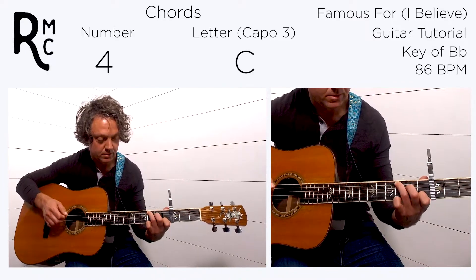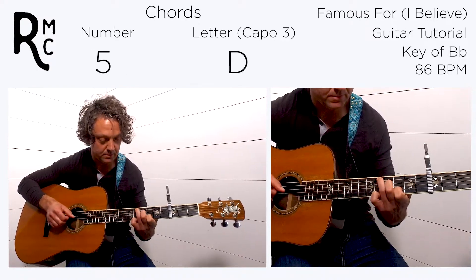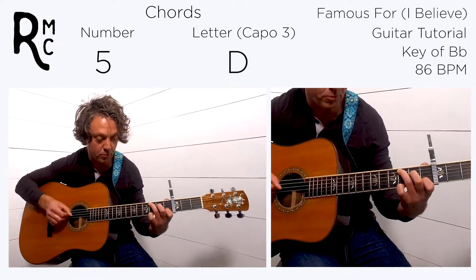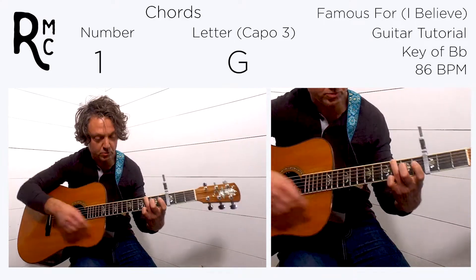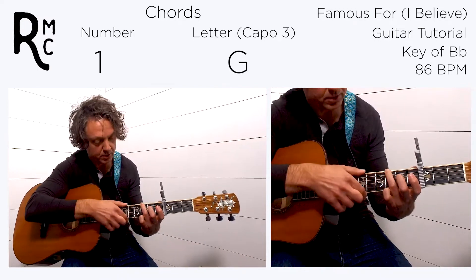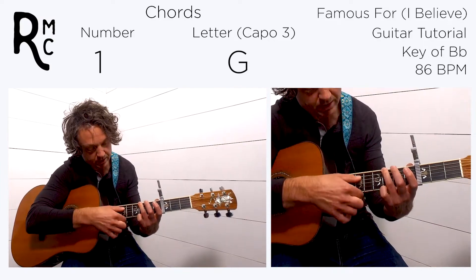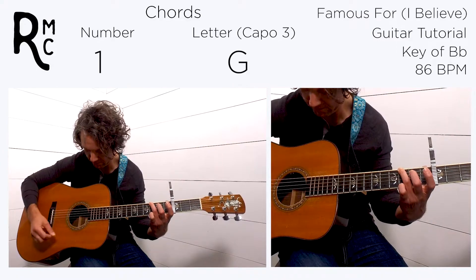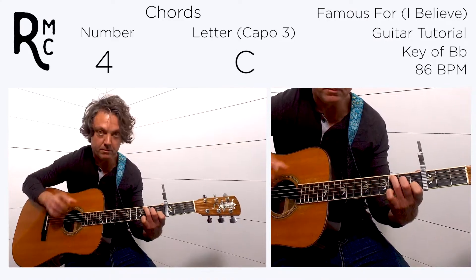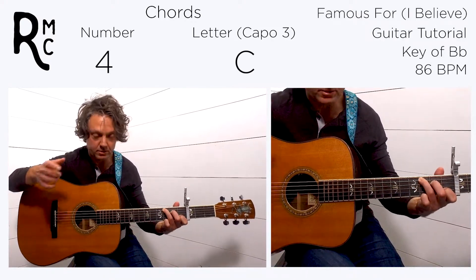So the verse goes: four, six, five — four, six, five. And then the third time it goes four, one — we catch the one by putting our ring finger on the sixth fret of the sixth string, dragging it over the fifth string so it's muted when you strum. That third time the chord on beat four is the one, then it goes to the five, and ends with the four before going to the chorus.